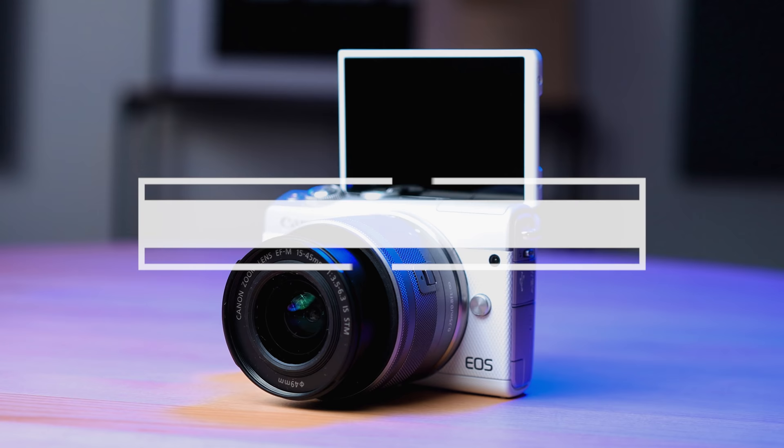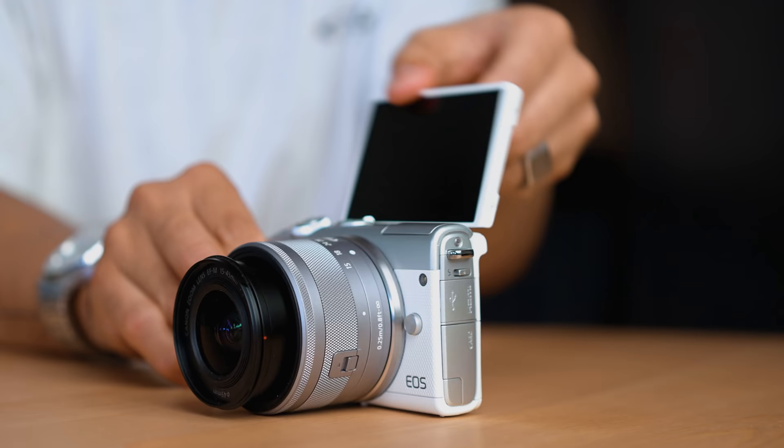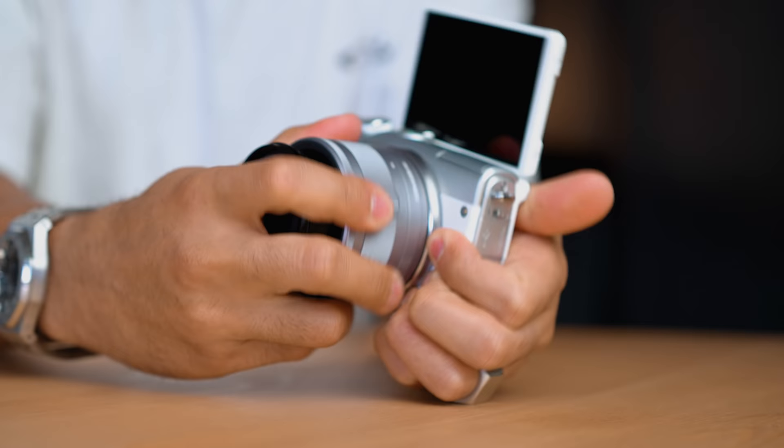The first camera I want to talk about is the Canon M200. This is a Canon mirrorless camera, just like the M50, and it actually has the same insides as the M50, meaning it does shoot 4K, but it crops in and it loses its autofocus abilities. But the 1080 video out of it is incredible. It has a flip-up screen as opposed to an articulating flip-out screen. One con is that it doesn't have a mic jack input, so you can't plug in a shotgun mic.